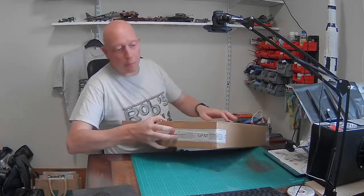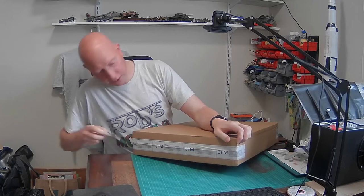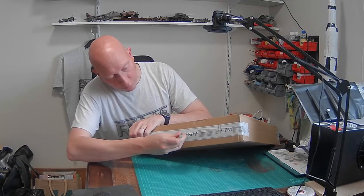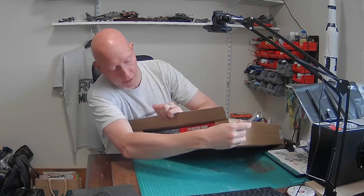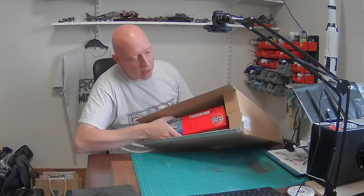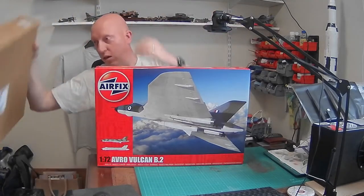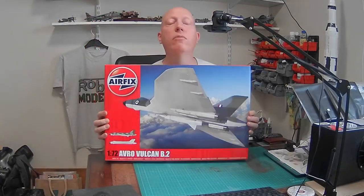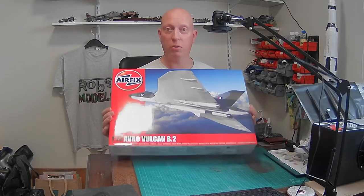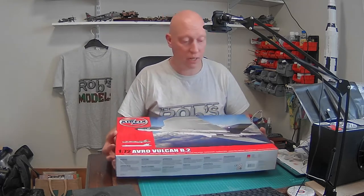So let's open it up and find out. It's a brand new kit — haven't done anything with this. It's a pretty big box, about the same size as my A2 cutting mat, just to give you an idea. I think you can probably already guess what it is — it's taken a while to come. This is what we've all been waiting for.